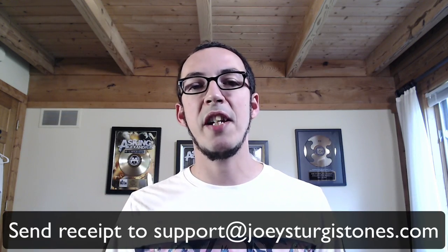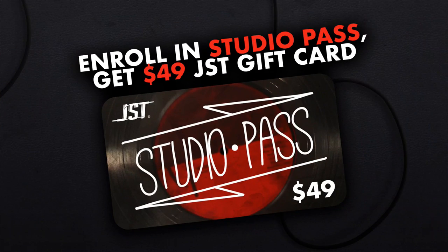I'm also going to make a special offer. If you purchase the class, send me your receipt to support@joeysturgistones.com and you'll get a free JST plugin up to $49 in value. How awesome is that? Click the link on this video and grab my Studio Pass class with CreativeLive. Stay tuned because tomorrow I'm going to tell you the ultimate drum editing technique for brand new audio enthusiasts. That's it for this video. See you tomorrow and happy mixing.